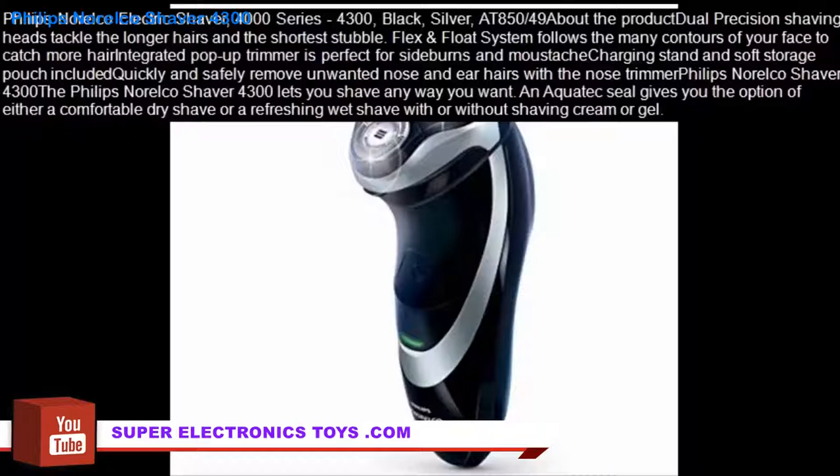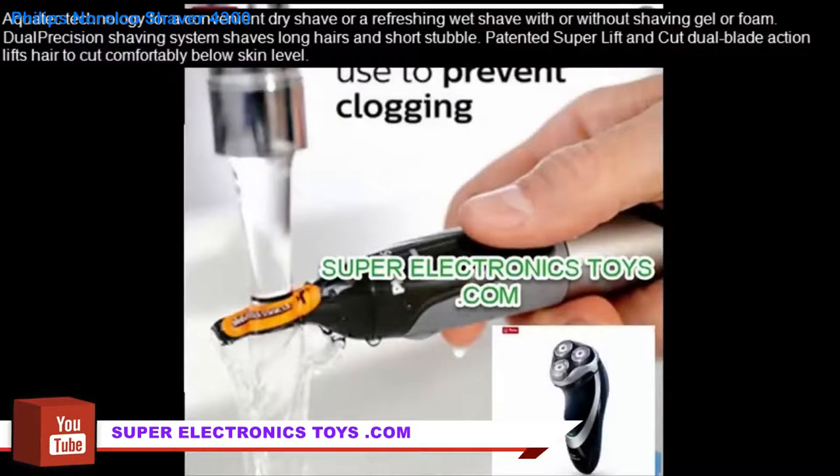The Philips Norelco Shaver 4300 lets you shave any way you want. An AquaTech Seal gives you the option of either a comfortable dry shave or a refreshing wet shave with or without shaving cream or gel. AquaTech Technology makes it convenient for both dry and wet shaving with or without shaving gel or foam.